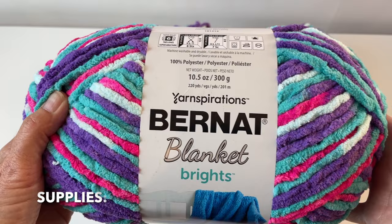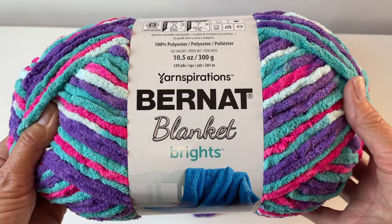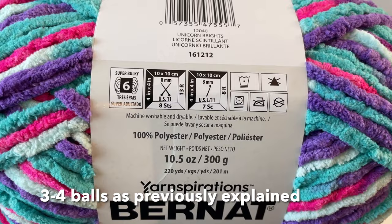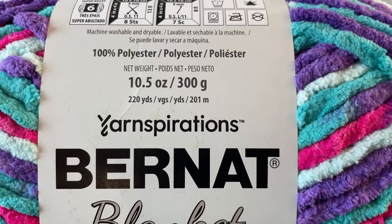I'll be demonstrating the child size today and we're using Yarnspirations Bernat Blanket Brights. You don't have to use brights — you can use a solid color if you want. The person I'm doing it for likes purples and pinks, so I chose this one called Unicorn Brights. It's a super bulky weight 6, and each ball has 220 yards or 201 meters.